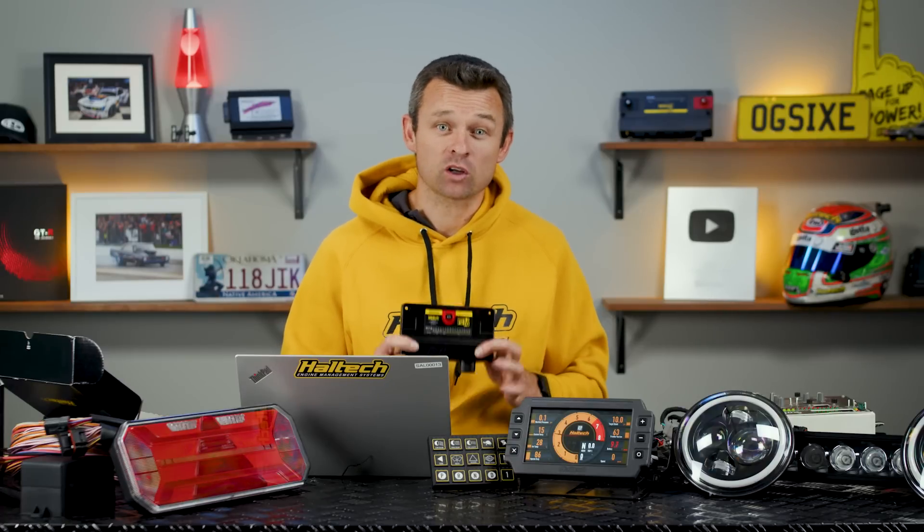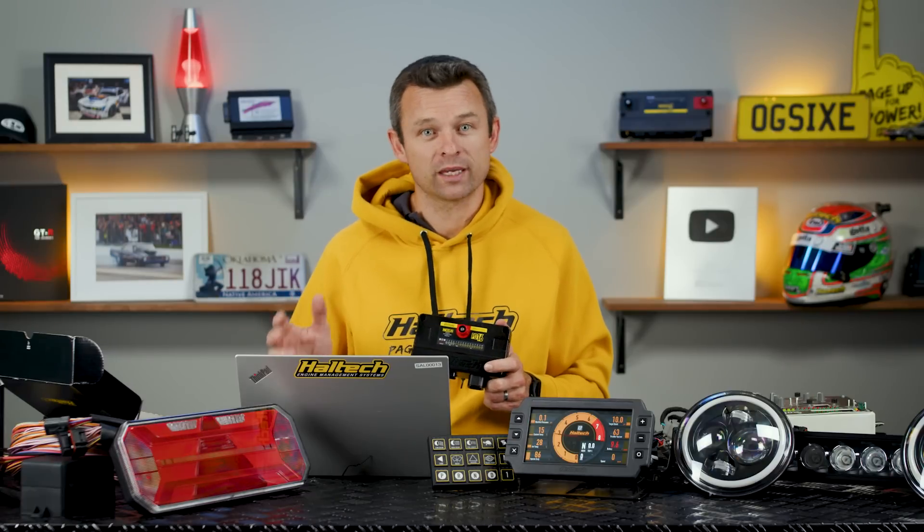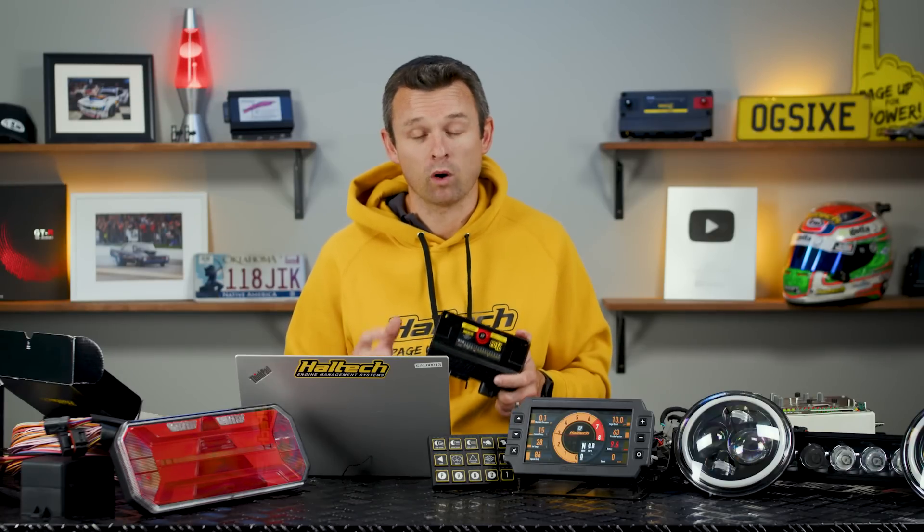The PD16 is not just an output box. There are also 8 programmable inputs on the 34 pin connector, and all 8 can be used as analog voltage inputs for pressure and temperature sensors. Four of these inputs are also capable of accepting high speed switched inputs for things like wheel speed sensors and frequency based flex fuel sensors. There is a 5 volt sensor supply and a signal ground for powering and grounding sensors wired into the PD16. Because the PD16 is directly integrated with the ECU software, any sensors or inputs wired into the PD16 are automatically and directly available for ECU functions as well — and so are the outputs.